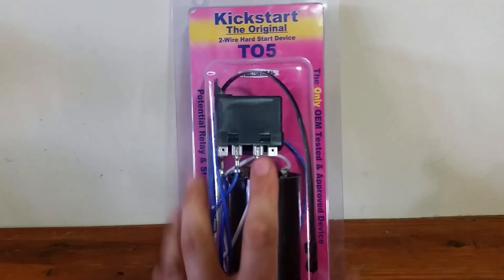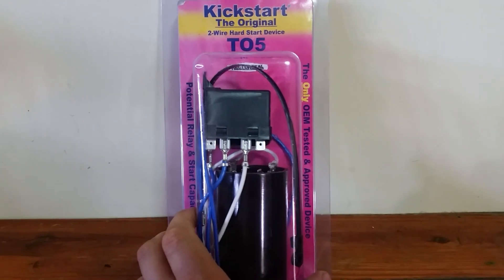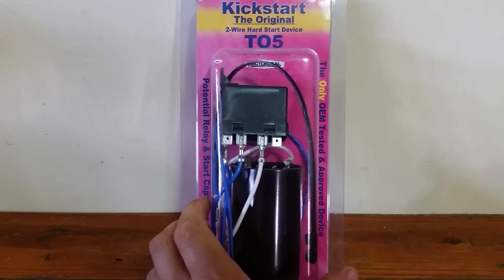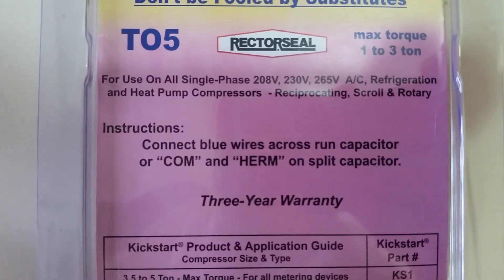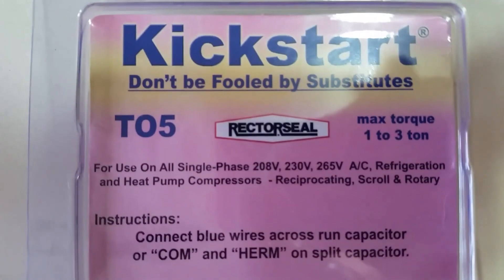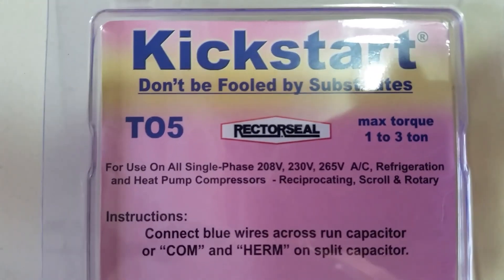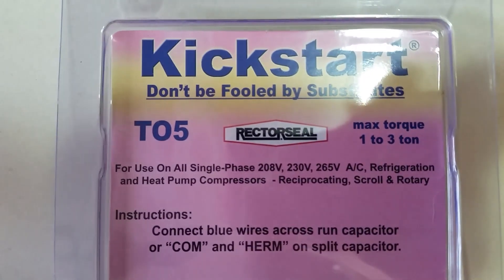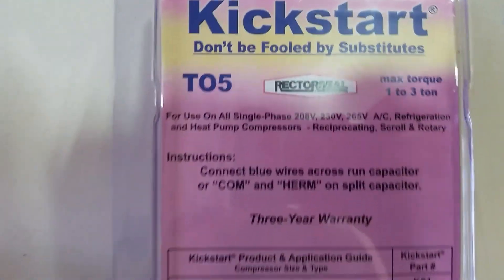Very simple to install. Everything comes factory wired other than two wire connections — just two blue wires. One goes to the C terminal on the capacitor, which is run, and the other one goes to the Herm terminal and you are good to go. Obviously it's for single phase use: reciprocating compressors, scroll compressors, rotary compressors, AC refrigeration, heat pumps — pretty much a one stop shop for this starting device.